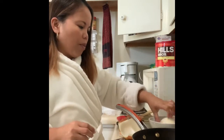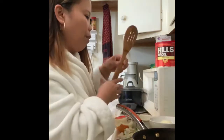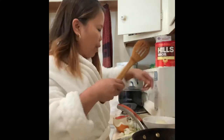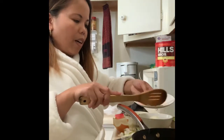I learned this from my part-time job. Let it soak there. So while waiting for that, the oil is already hot — we will put the garlic.